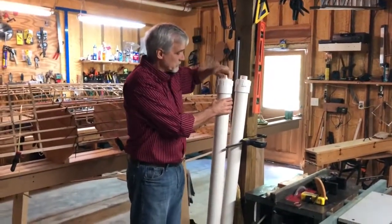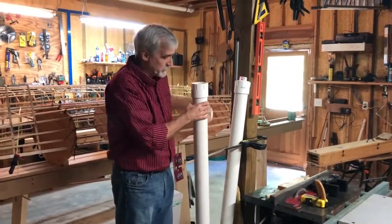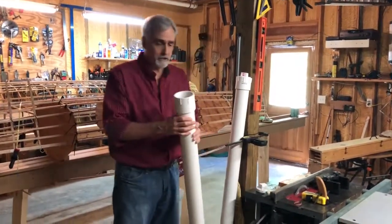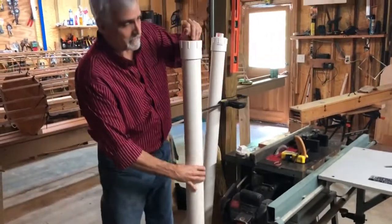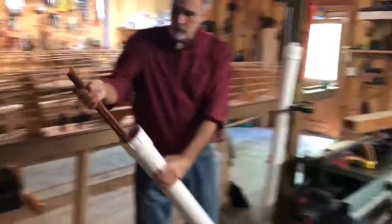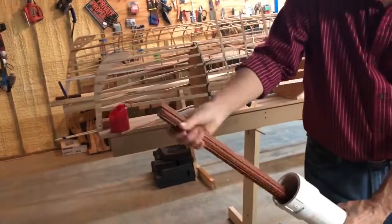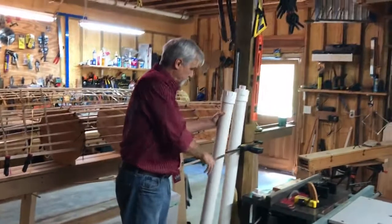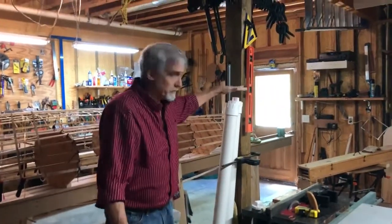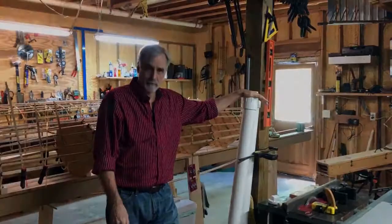Soak the ribs at least overnight. If you're using green wood that's very freshly cut, you probably won't have to. These are already soaked — I've drained the water out so we don't have a mess — and you can see they're just soaked and ready to go. This is red oak. So that's it for getting the ribs ready. Now we're going to talk about steaming the ribs.